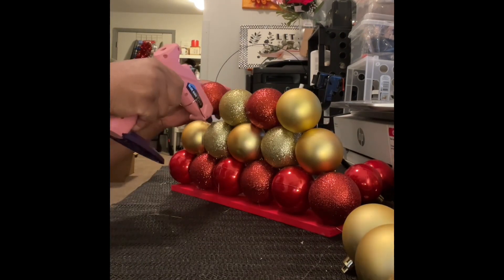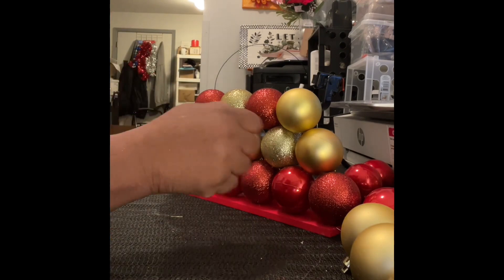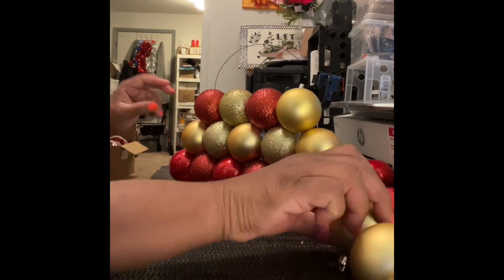I just wanted to use a glitter ball right there — excuse the arm. And remember, that is the little glue gun that I did a review on; you can check that out.